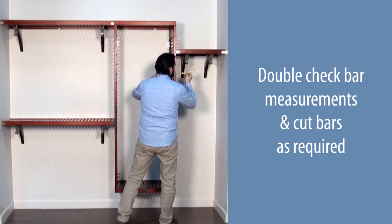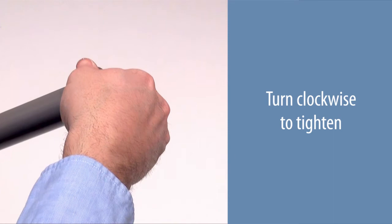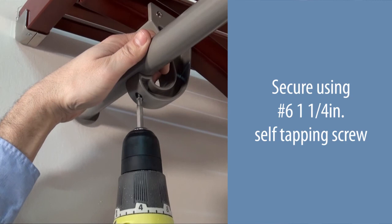Insert the bar end into the end of the bar and turn clockwise to tighten. Place the garment bar onto the J-hooks and secure using number six one and one-quarter inch self-tapping screws. Repeat for all bar locations.